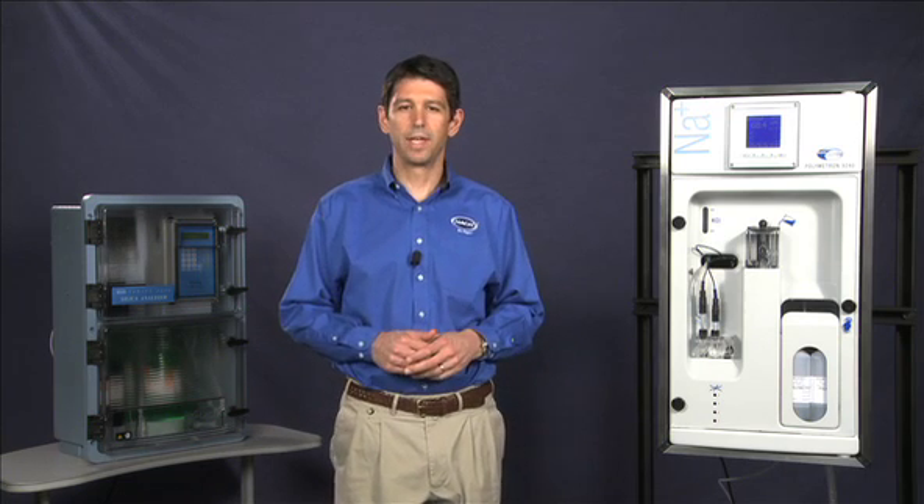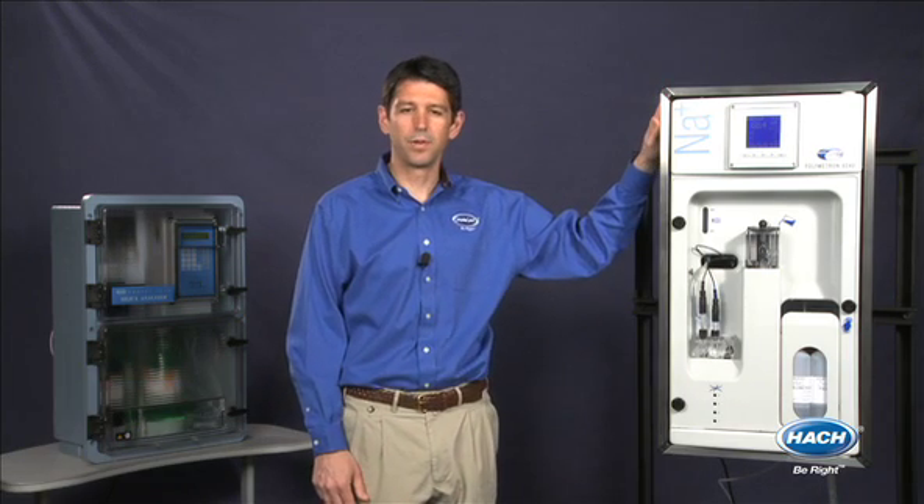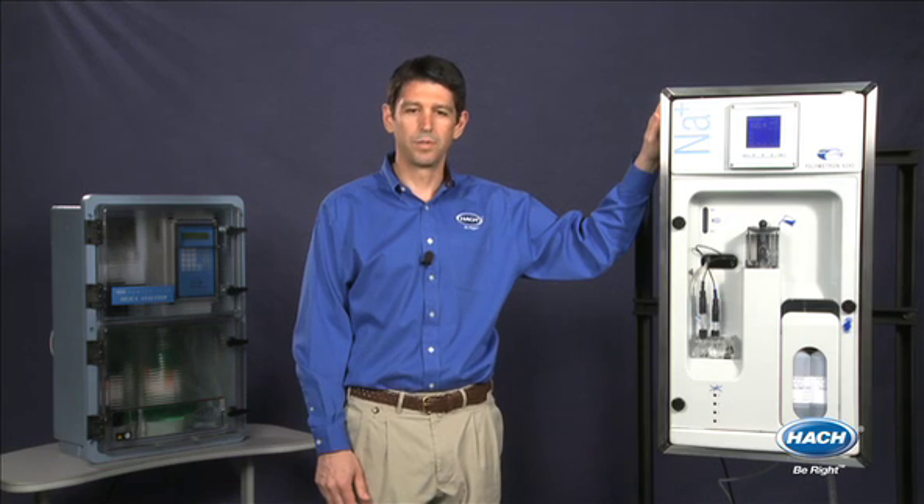Are you tired of etching electrodes and calibrating your current sodium analyzer every few days? Hi, I'm Eric Blaydorn, Technical Advisor for Hawk Company. With Hawk's innovative 9240 sodium analyzer, you can accurately monitor sodium in all power plant applications without ever having to etch your sodium electrodes again.